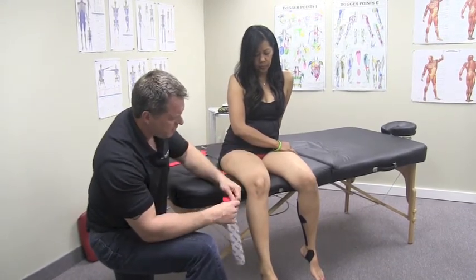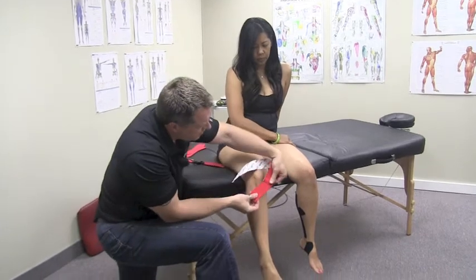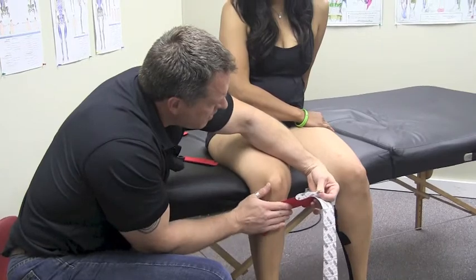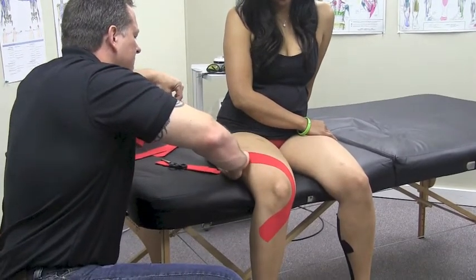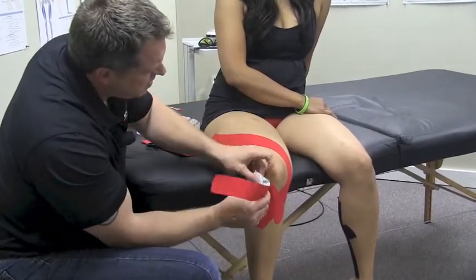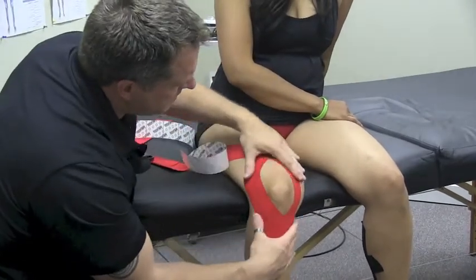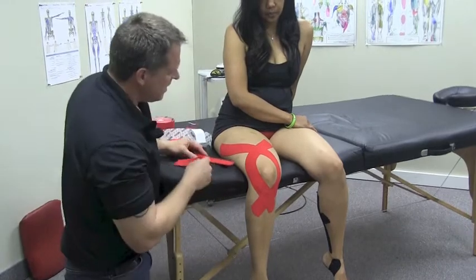We're going to tape the knee — going up and around and up into the leg muscle a little bit to give some stimulation to the quad. Tear the end off, cross it right down here in front of the shin with the leg in flexion, come up and around, guide the tape across the knee, up and over, then up the leg toward the hip. Follow the tape around the outside, come up and over, then up the other way — forming a cylinder around the knee.